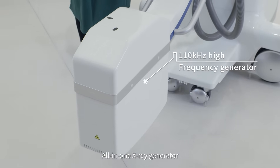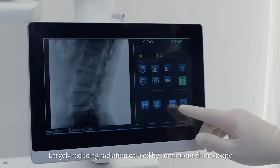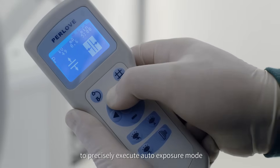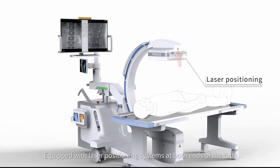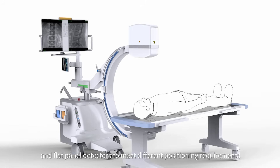Only one X-ray generator, largely reducing radiation caused by continuous fluoroscopy, while automatically adjusting the region of interest to precisely execute auto exposure mode. Equipped with laser positioning systems at both ends of the tube and flat panel detectors to meet different positioning requirements.